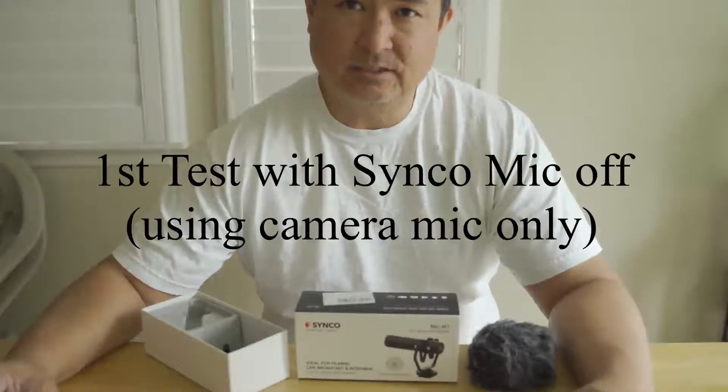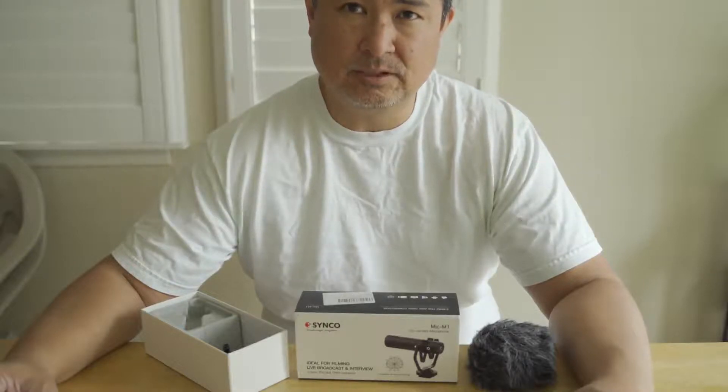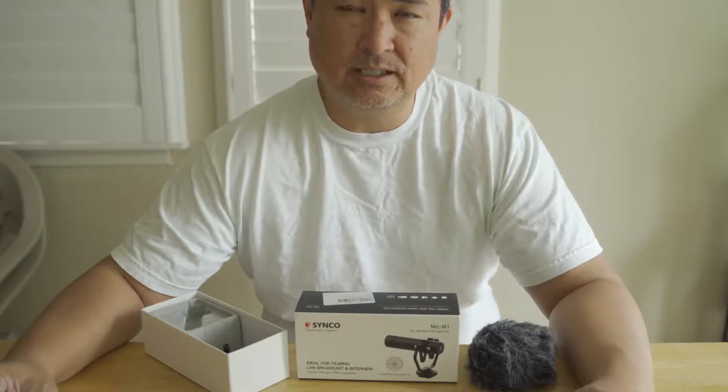This is a test with the Cinco mic disconnected, just so you can hear the difference between the mic on and off. One, two, three, four, five, six, seven, eight, nine, ten.